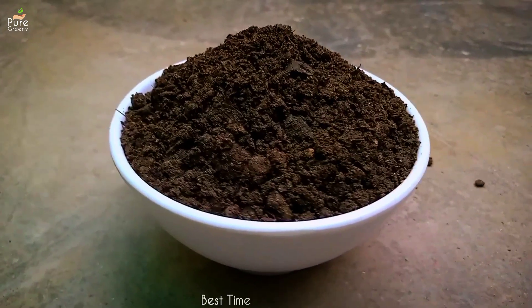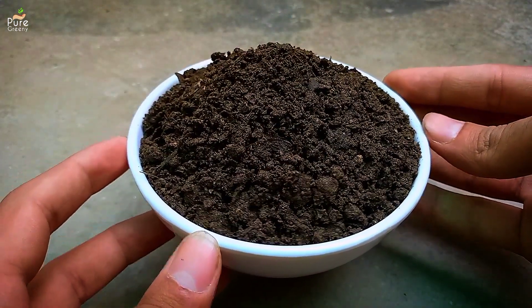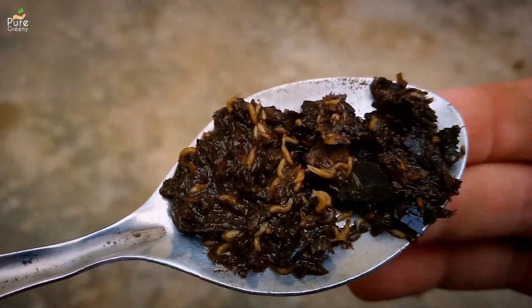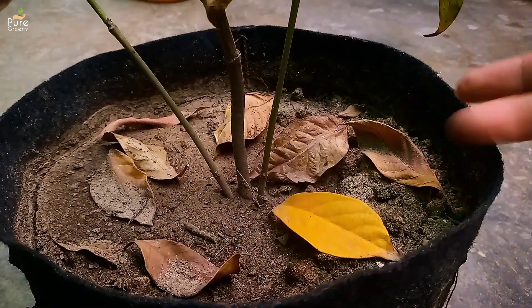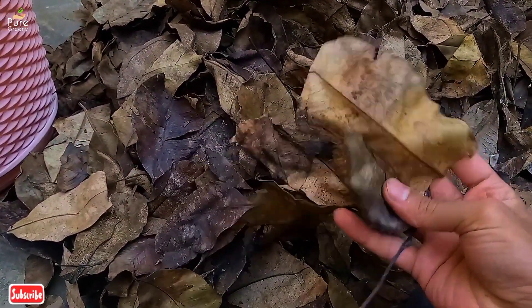The first thing to consider for making leaf molds quickly is the season. The best time to start the composting process is the summers, as the temperature is warm — ideal for the growth of decomposing bacteria and other microbes. In the fall you can collect the leaves of any plant, just make sure they are insect and infection free, and as the summer starts we can begin the composting process.